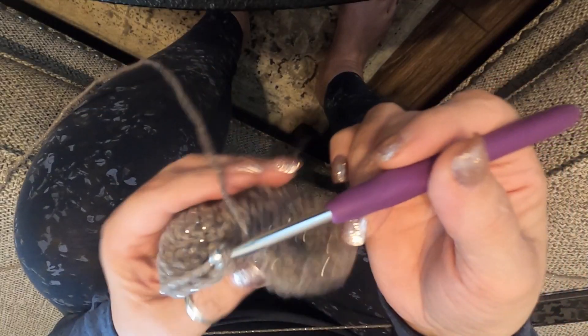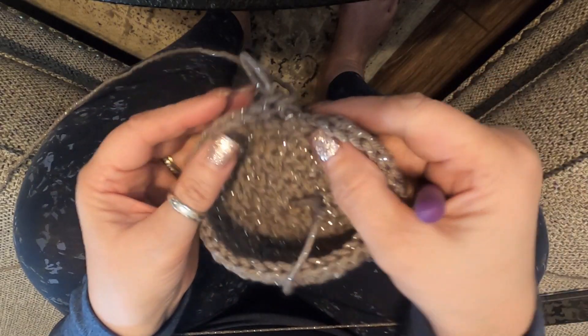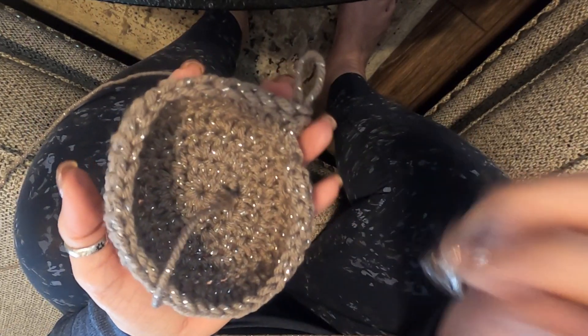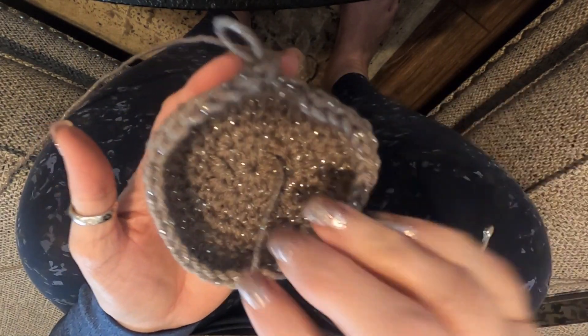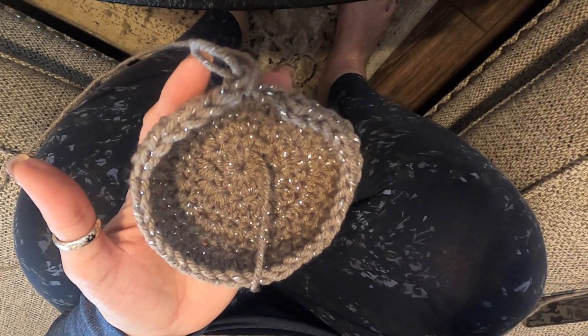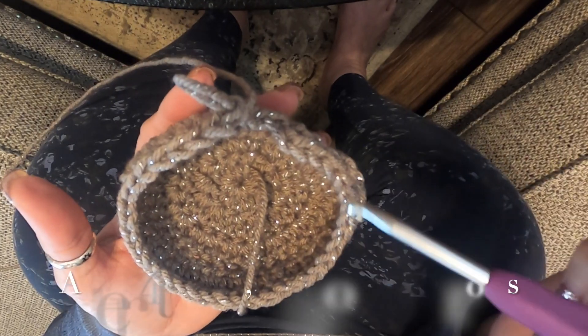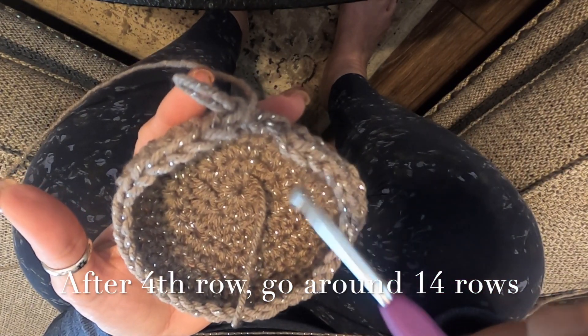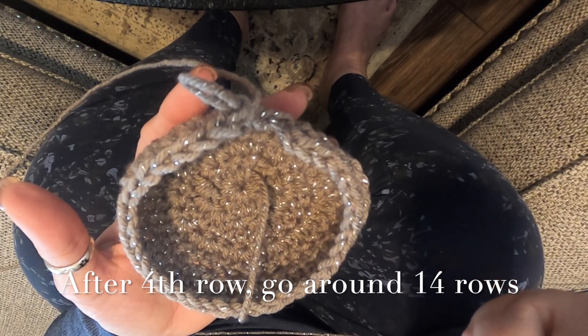Here's the end of my fifth round — just double crochet all the way around. See how it's really making a little bit of a well now. Your sides are going to go really long and really tall; you go 14 rows, so after this one I have 13 more rows — just double crochet your little hearts out.